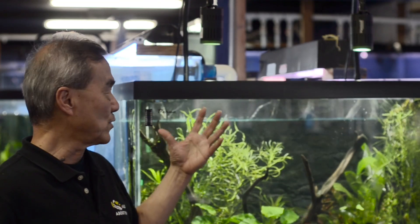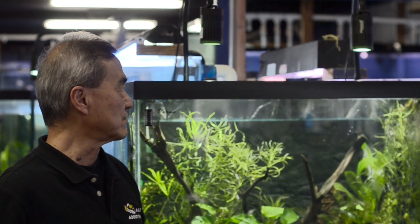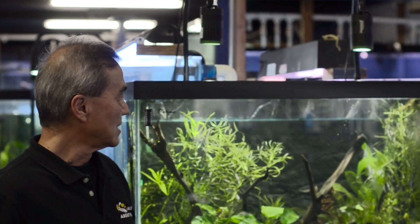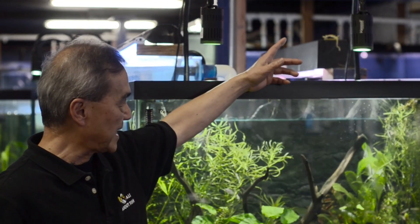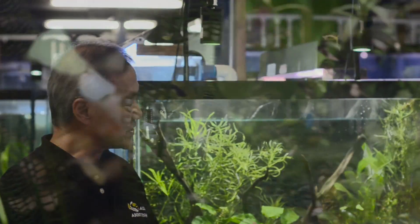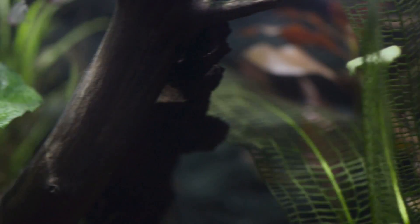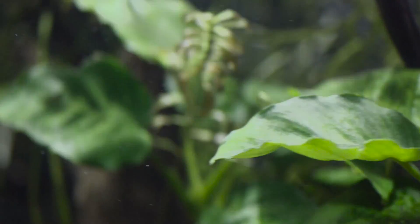On this tank we actually have two Amazon A150 lights. This one is the older version — we've been using it for over six months now. What we're really impressed with is how well that light is penetrating the water, just like all the other Castle lighting, and also how it's promoting the growth of the plants.